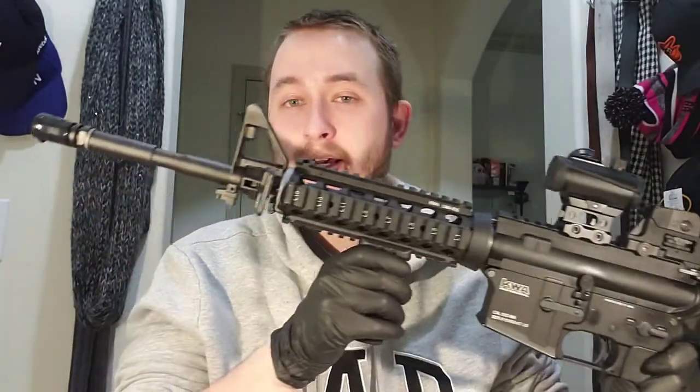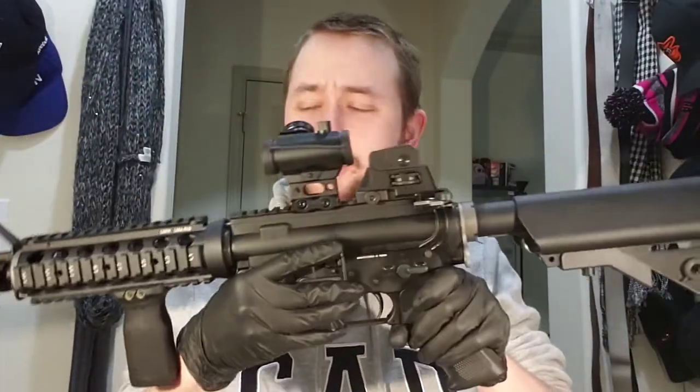Hey guys, ServerGhost here, and today we're going to be looking at the KWA LM4. The LM4 I have here is the PTR version with the rail system on the front.